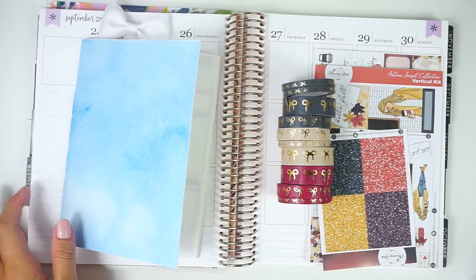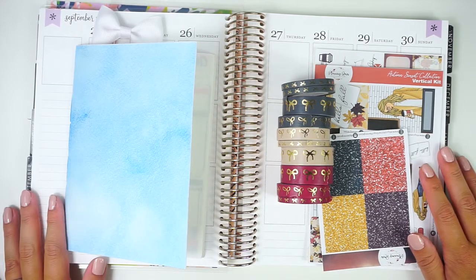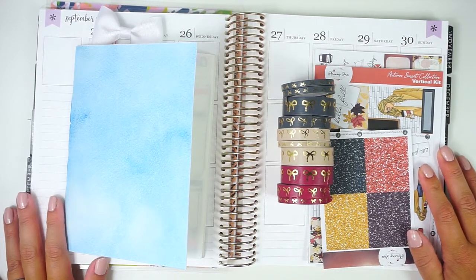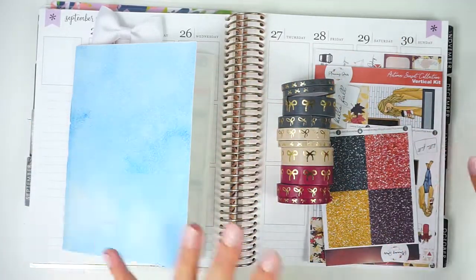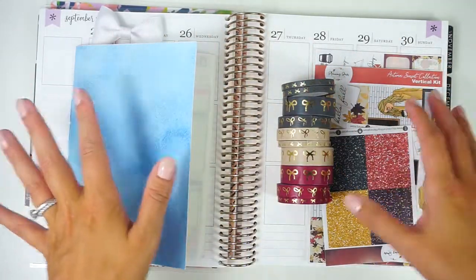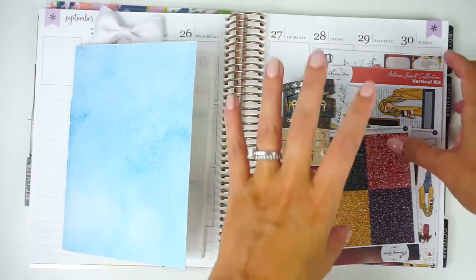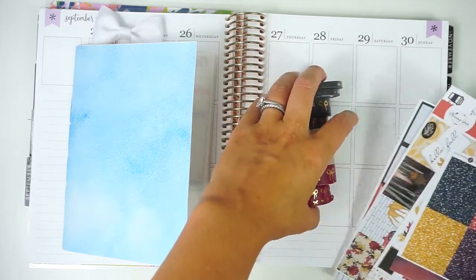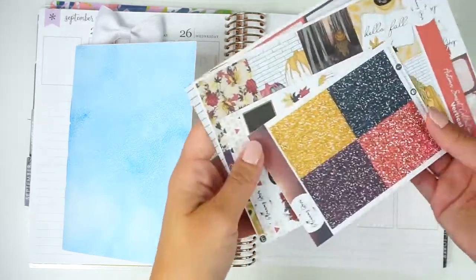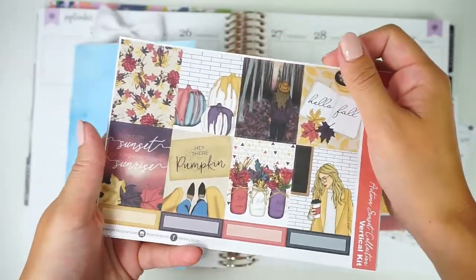Hey everyone, it's Lindsay from My Crafty Plans. Today I'm going to be planning the week of September 24th in my Erin Condren Vertical Neutral. So excited. I think this is like the first full week in fall and I'm really feeling it. The weather was actually pretty cool here this week, so I am just really feeling the fall vibes. I am going to be using this Autumn Sunset Collection from Planning Roses. This was part of her fall pre-sale. I just think this is so beautiful. I'm so excited to use this.